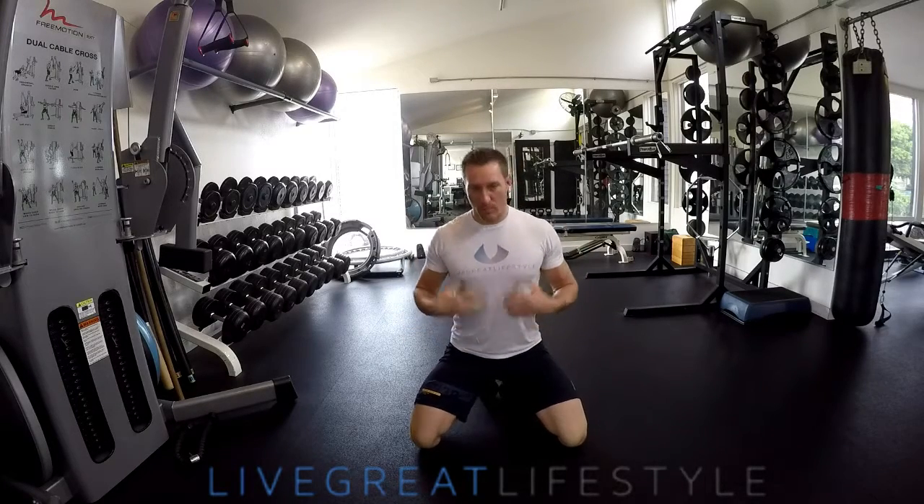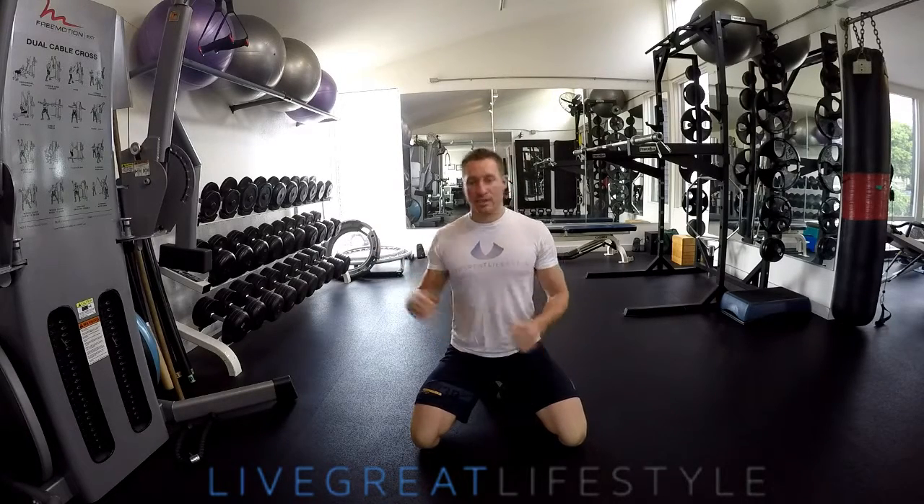Most people when they think about working their core and training their abs, they do a lot of the folding exercises or the ground-based core exercises — things like v-ups, leg lifts, leg flutters, toe touches, and bicycles.